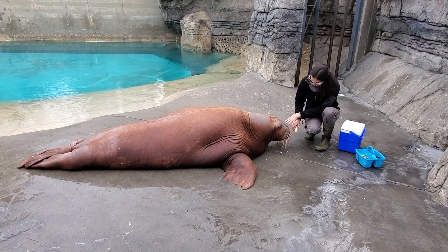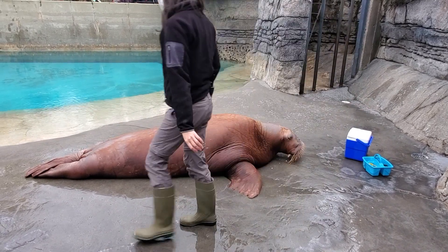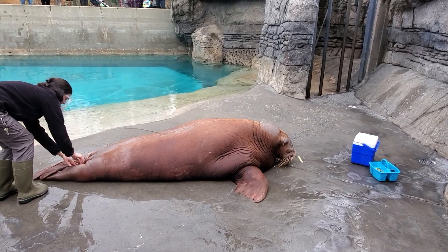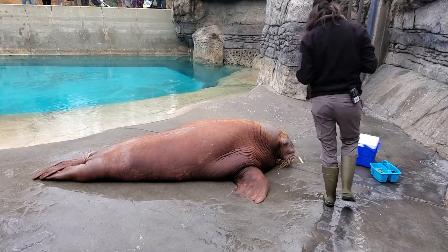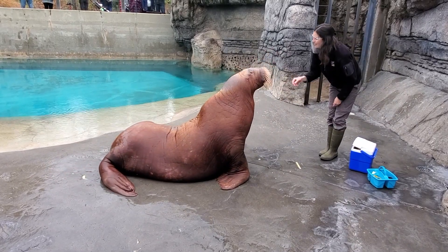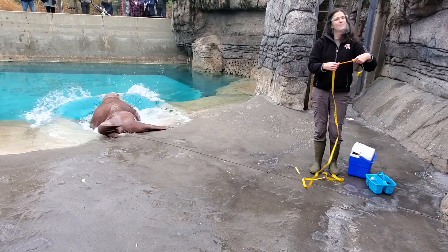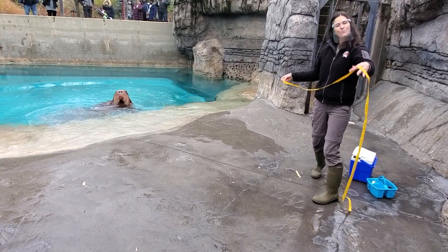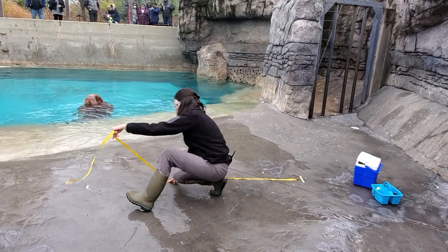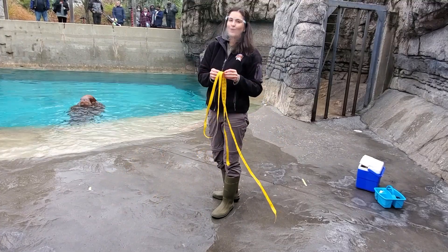We'll ask Aku to lay down. I'm going to make a mark on the ground right at the front of his face, and then I'm going to come around to the back and make a mark right behind his tail. I'm going to stand up and measure the space between those two marks to see how long Aku is. Aku is about seven and a half feet long already at three years old.